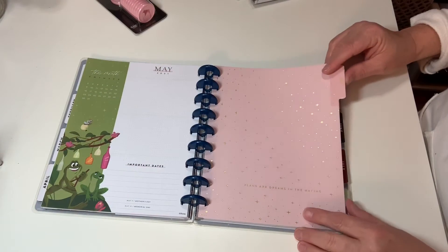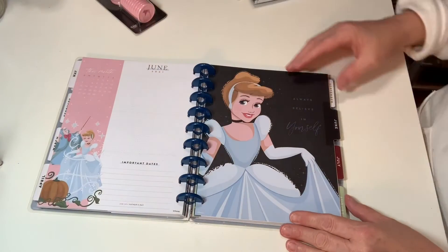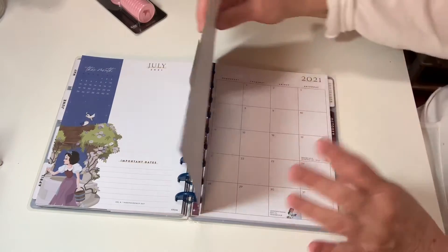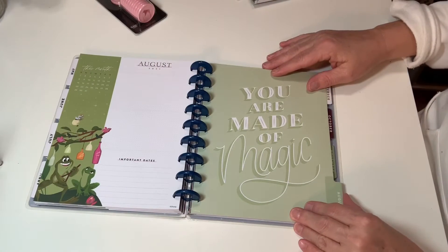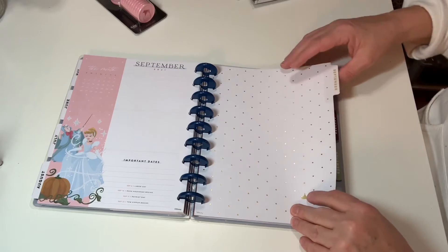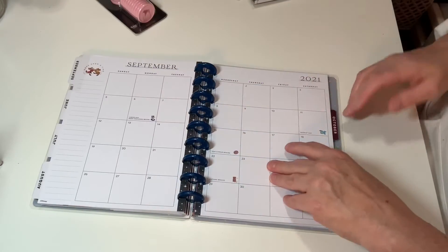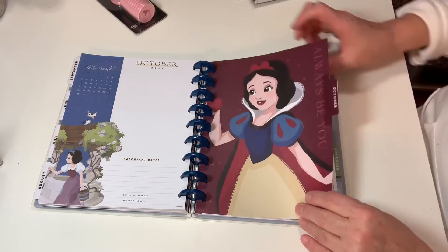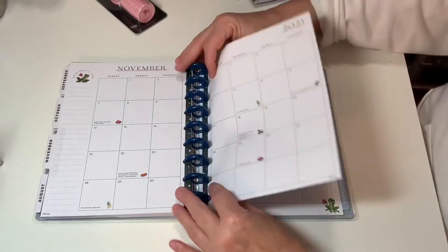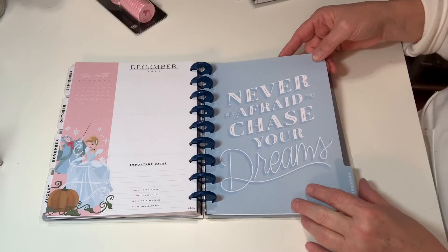Then there's May with 'Plants are dreams in the making' and foil accents. There's June, July, August, with the quote 'You are made of magic.' The three princesses kind of repeat and each gets their months. There's Cinderella again, and this one's a little more plain so I'd come in and add a quote or decorate it up. Then finishing out the year with October, November, and December — 'Never be afraid to chase your dreams.'